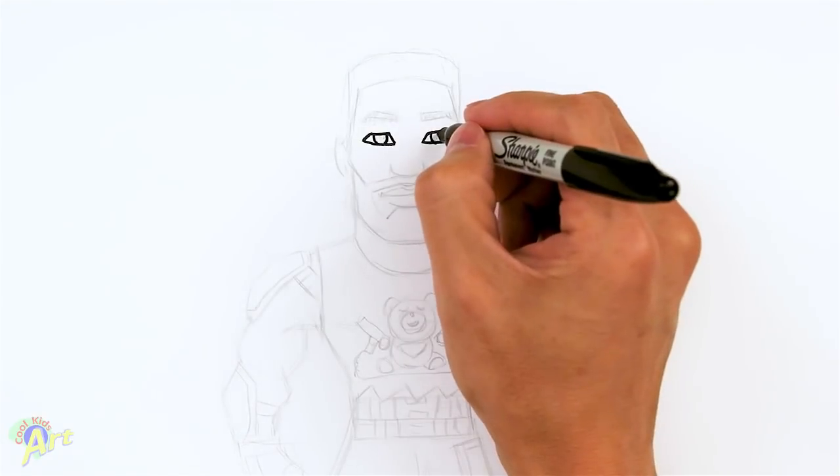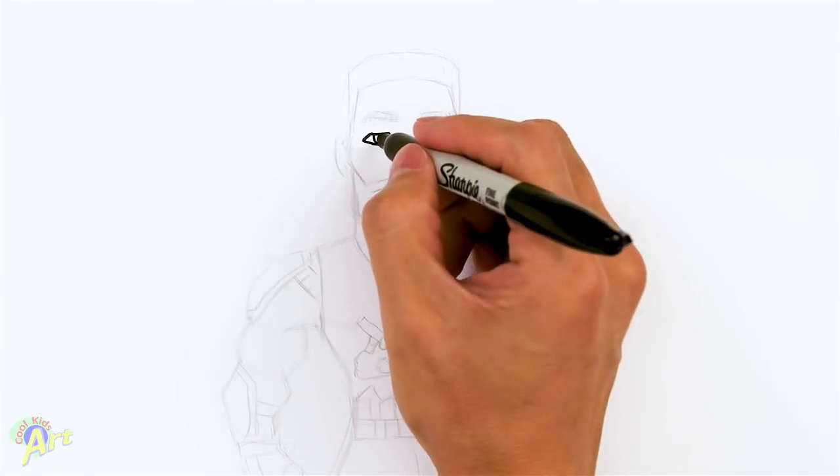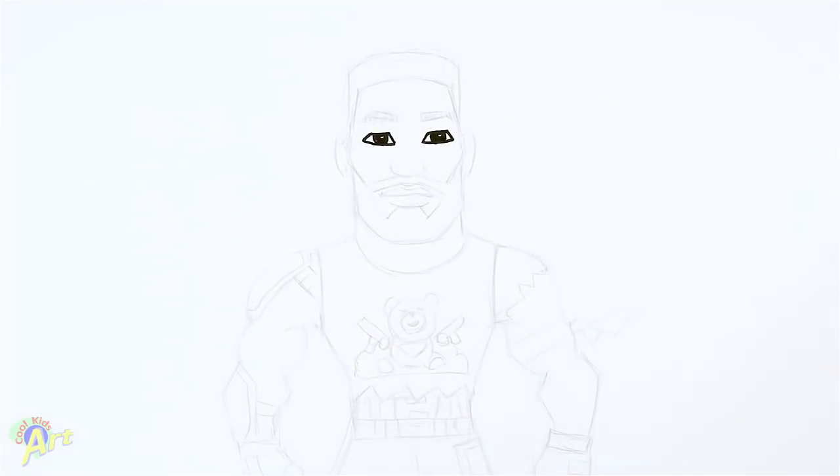And we're going to add in the highlight, so I'm just going to draw a little circle and just shade around it — just a little bit of highlight.